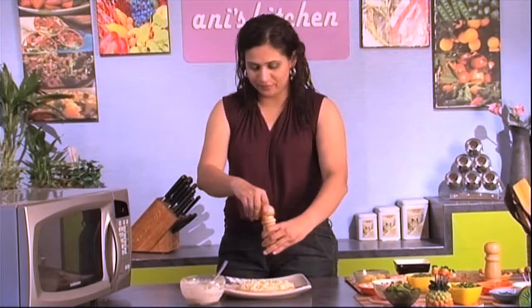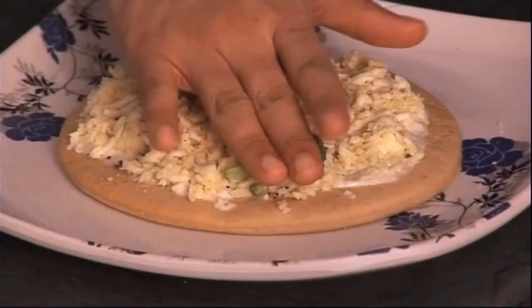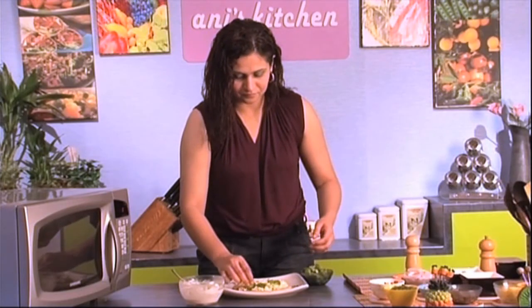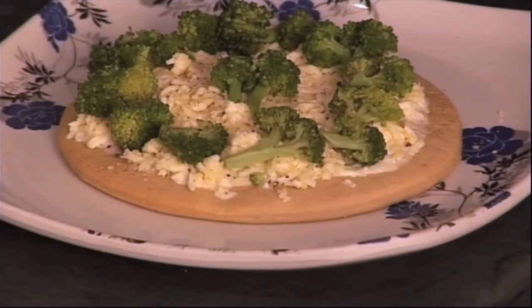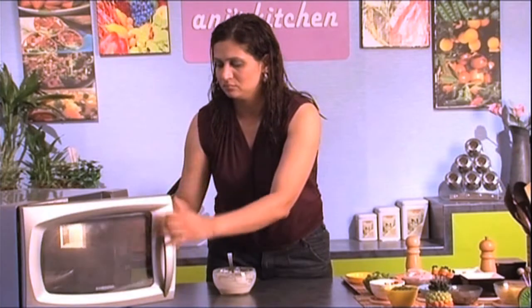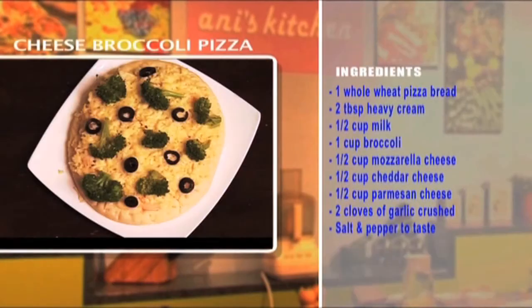Some fresh black pepper, and now I'm gonna place my broccoli about an inch away from the edge. Since we're doing it for the kids, I'm gonna place them in a little pattern that might make it more interesting than just food. I'm now gonna pop this in the oven. This is one of my favorite pizzas — cheese broccoli pizza, ready to be served.